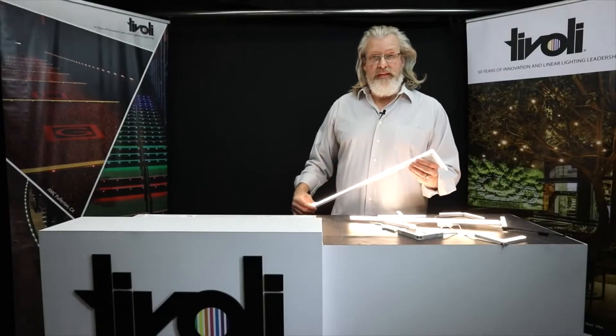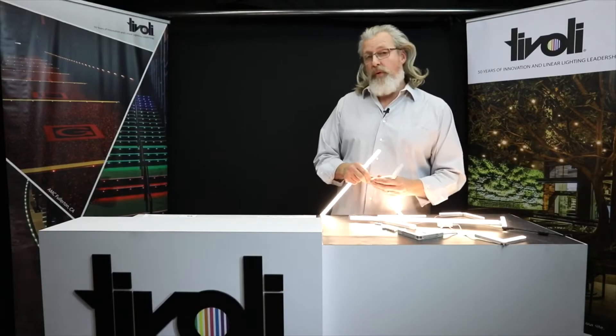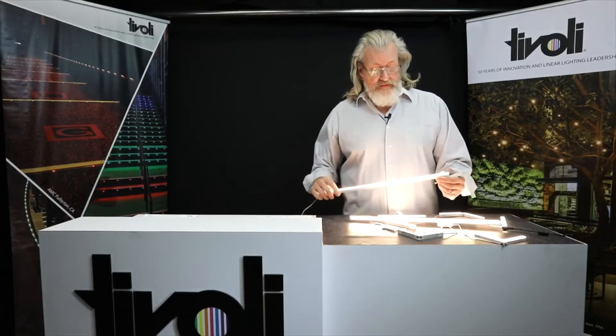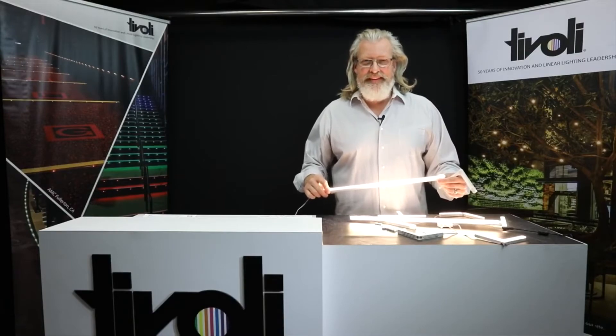Endless opportunity. So again, to recap, the Lion Light — new product we're very proud of here at Tivoli — 24-volt, 348 lumens per foot at 4.4 watts, multiple CCT color options, five-year warranty, and loads of fun. Thanks for tuning in to another episode of Product Spotlight. I'm Robert Pullman. It's been my pleasure.